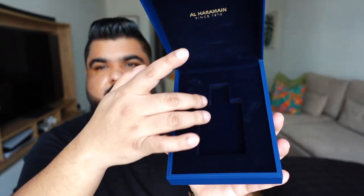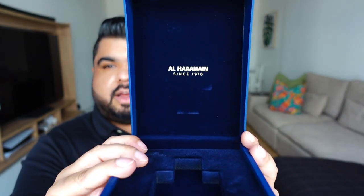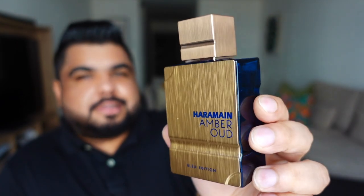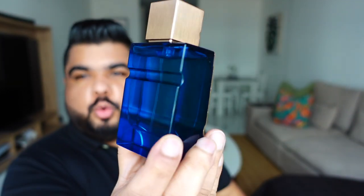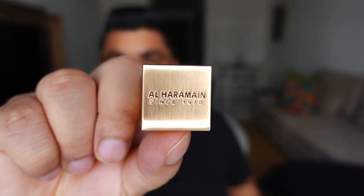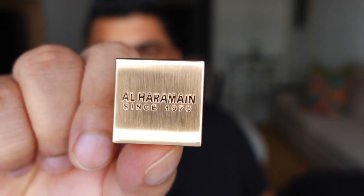The rest of the box is also soft touch plastic, and inside is where the bottle rests in this little coffin here — again a soft velvety touch. You have the Al Harameen logo, 'since 1970', written inside. The bottle is clean and classy — you have metal in the front with this deep, beautiful blue color running all throughout the rest of the bottle. The cap is again metal, not very heavy, and it has the Al Harameen logo on it, saying 'Al Harameen since 1970'.